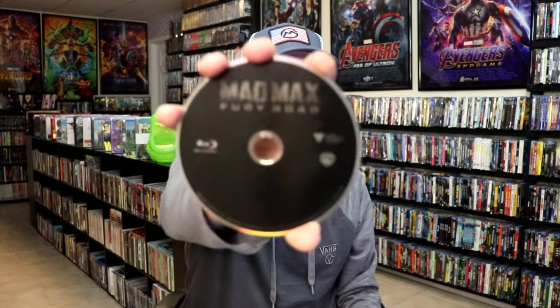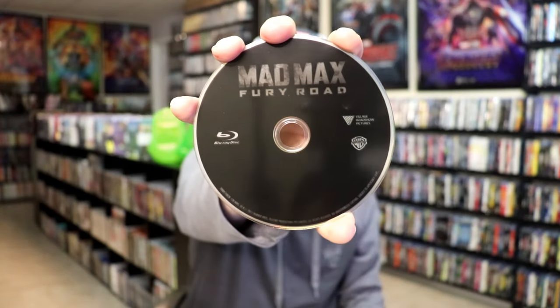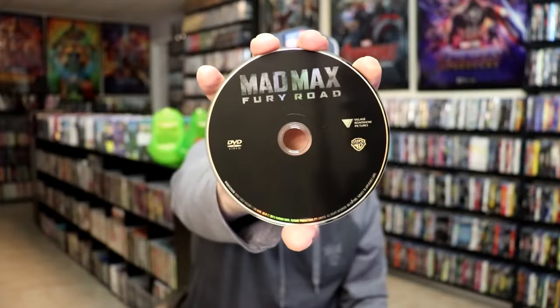On the inside, it does come with a digital code. And we have two discs — our Blu-ray disc, all in black, and our DVD disc, also all in black.